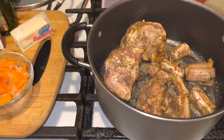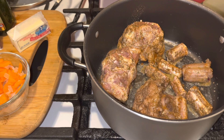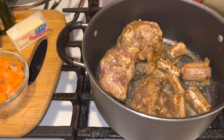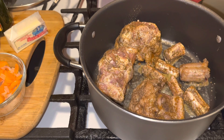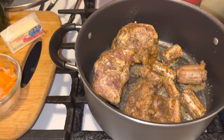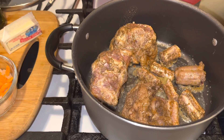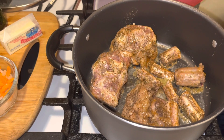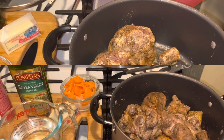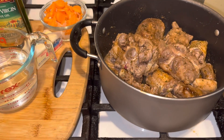The thing about oxtails is there are a lot of ways to make them. The Jamaicans make them, the Haitians make them, the Chinese make them — everybody makes them a little different. I know four different recipes and I want to show you guys how to level up on them. I'm going to sear them up and I'll be right back. See how everything is seared up now — that's what you want.